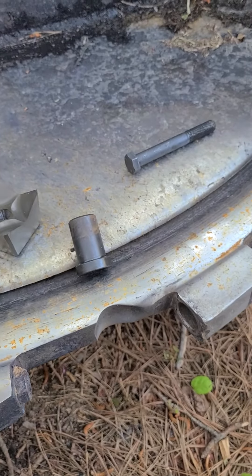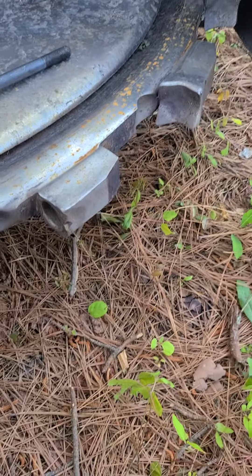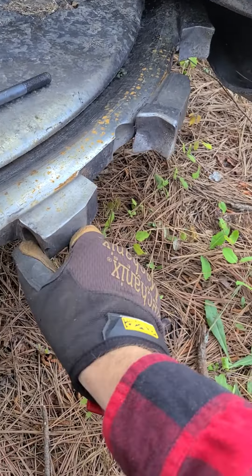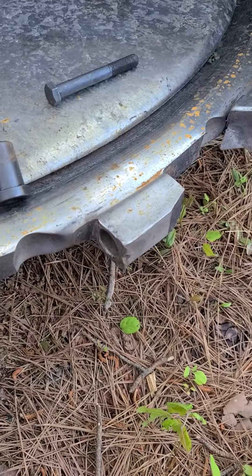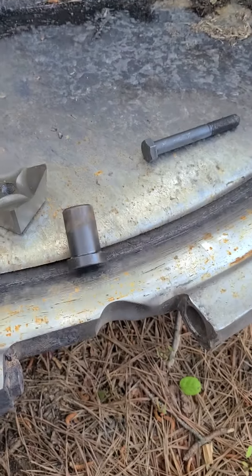Here's a quick little video that some of you might find interesting. I lost a tooth on the cutter the other day and I got a new one to put back.